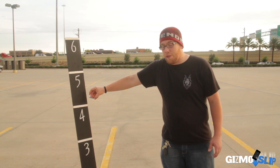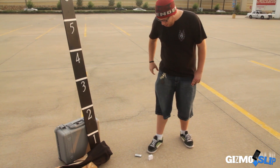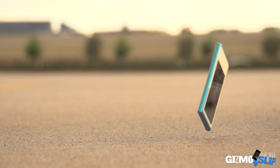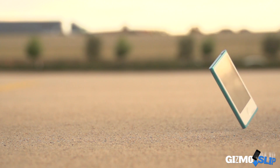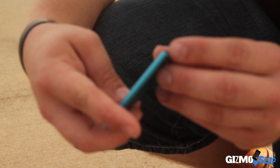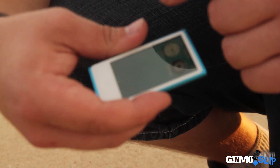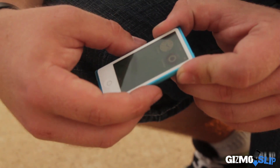Let's go ahead and get onto the 4-foot drop test onto its back. 3, 2, 1. So that thing is insanely light and it just tilted right onto its side instead of onto its back. We're going to count that as the side drop. There's a minor scuff up on the top. The screen turns on just fine and it's reactive — so it just survived the side drop. Let's go ahead and get onto the back drop and see what happens.